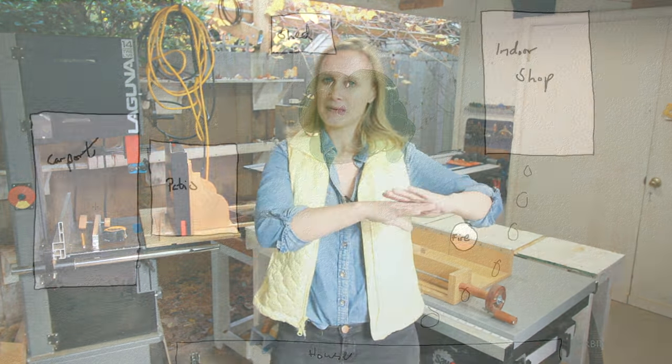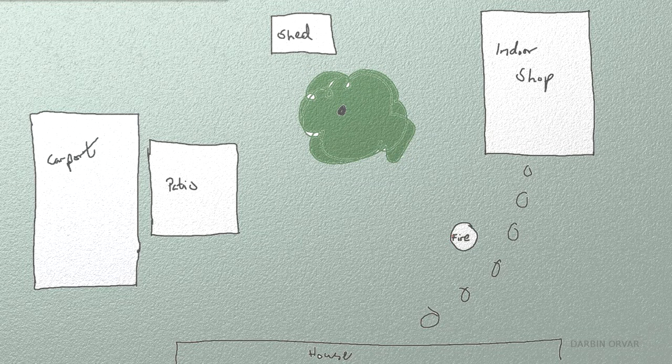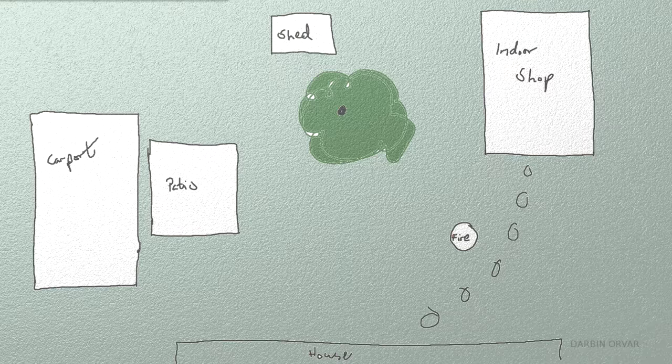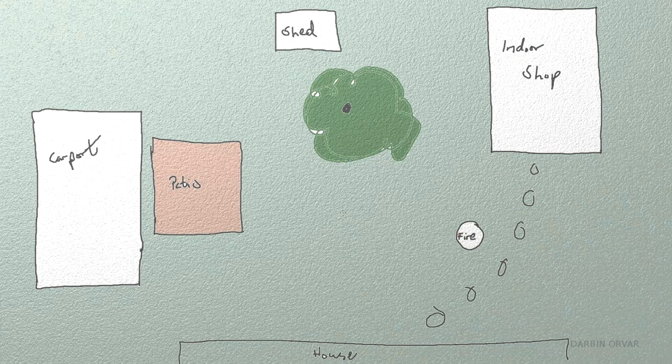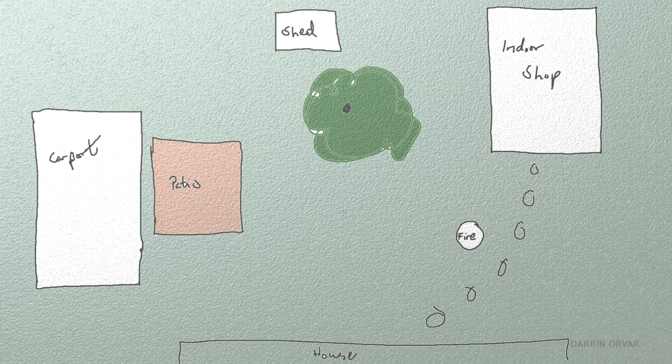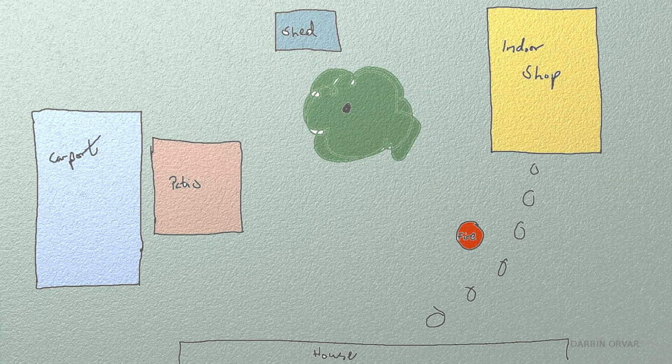The shop is pretty much my backyard. First I have the carport, which is the power tool shop. I have the indoor shop where I mostly do hand tools, assembly, and electronics work. Then there's a fire pit in the middle that I use to burn scraps. I also have a patio table setting meant to be a chess table slash dining table, though it usually works as wood storage with the canopy, especially during the winter months.